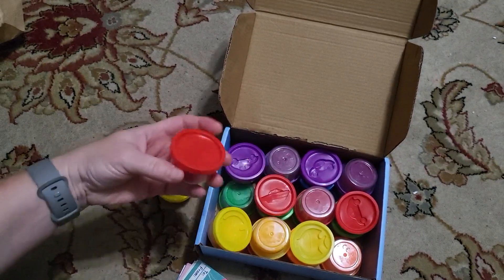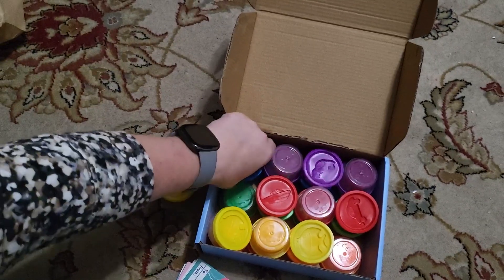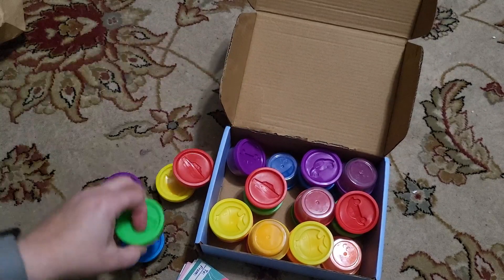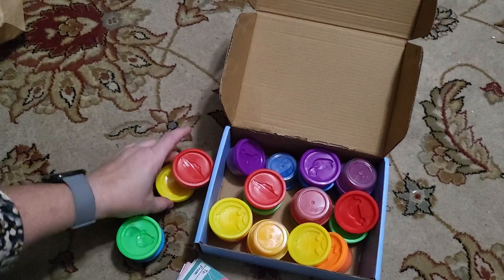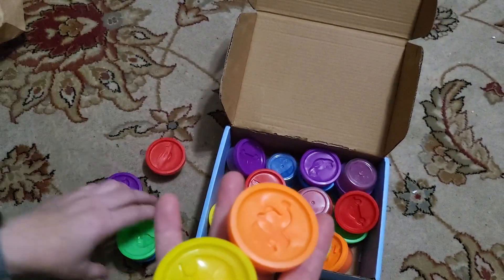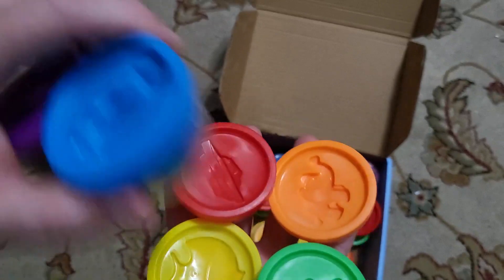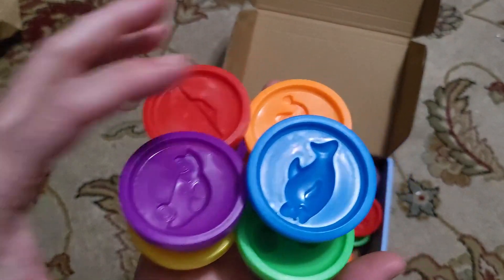We have yellow-orange, red, purple, blue, green, and orange — so basically every color of the rainbow: red, yellow, orange, green, blue, and purple. If you're like my son who loves rainbow colors, this is perfect.